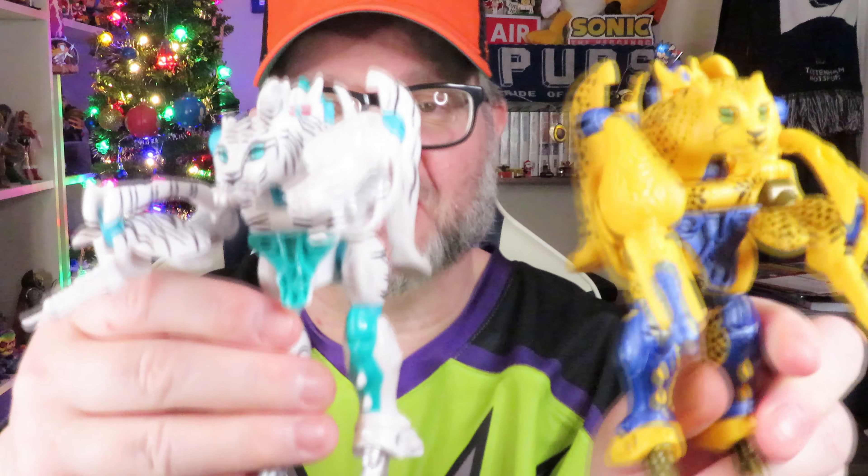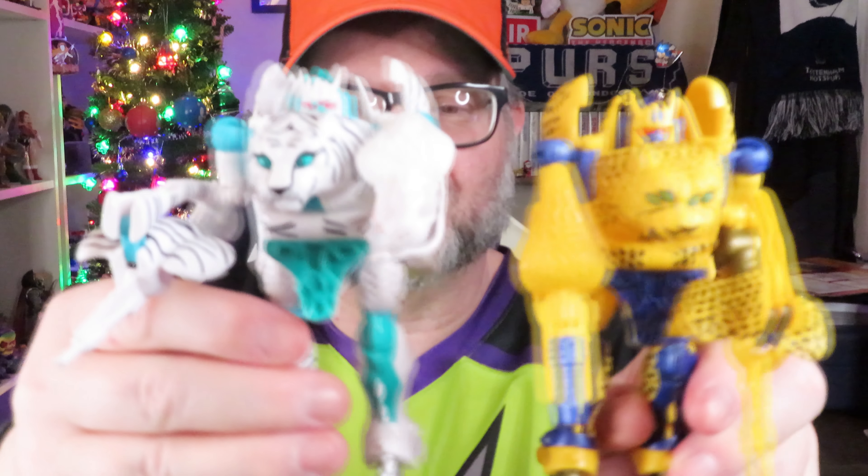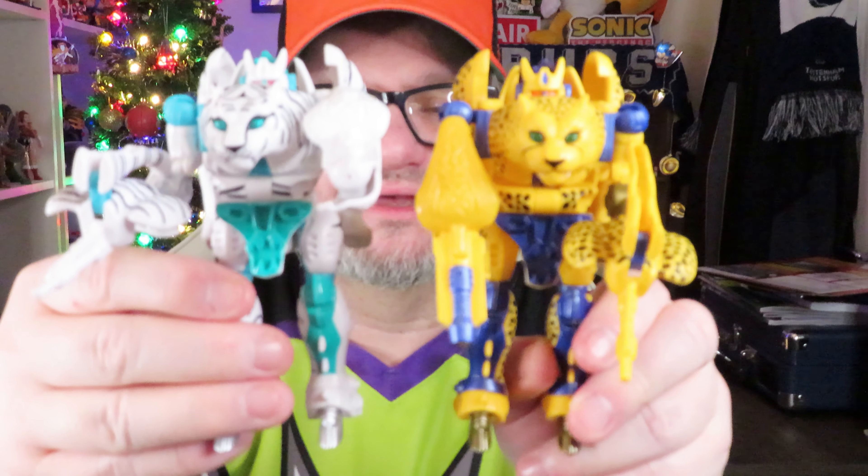And of course here's his mold-mate Tigatron, looking just as good — I flipped his guns just to make it different. He's resplendent in white and teal, just looking really really good, with a brilliant face. The tiger head is a bit prominent but you get around that — he's a 25-year-old toy. Same articulation as Cheetor. Side by side, the changes are mainly aesthetic as the mold is exactly the same, but you've got two quite different looking toys. I bloody love them.